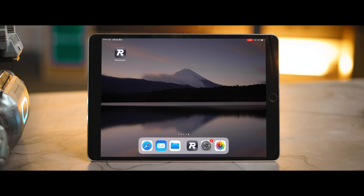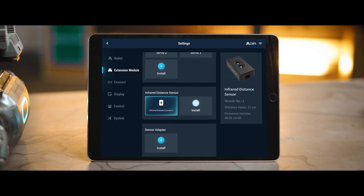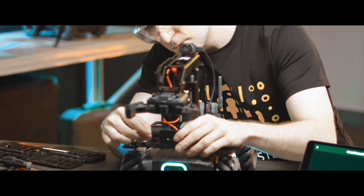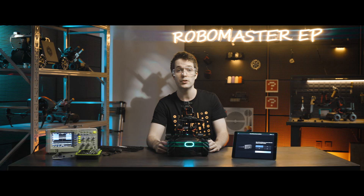The RoboMaster EP supports installing up to four infrared distance sensors. Open the RoboMaster app, connect to the robot, then go to Settings > Extension Module and click Install on the infrared distance sensor. Ensure the sensor being installed is not already connected to the robot, then tap the Next button. Connect one infrared distance sensor — do not connect more than one sensor to the robot at the same time. The interface will automatically move to the next page when sensor installation is detected.